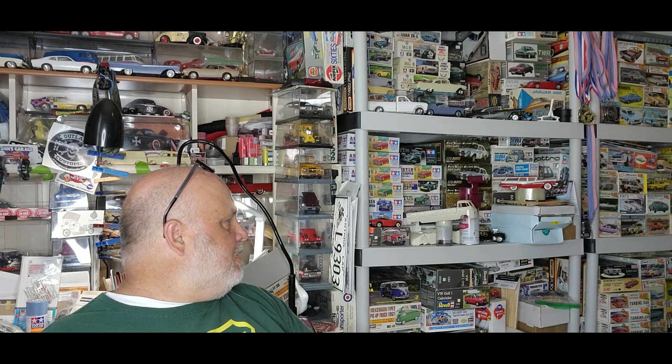The truck is just waiting on me to decal it, clear coat it, and do that stuff. There are a few things I'll have to do as far as painting, but that's not a very hard one to build. The worst part, the hardest part, was cutting it and adding the extension and doing all that, but you'll get the video on that when its time comes.